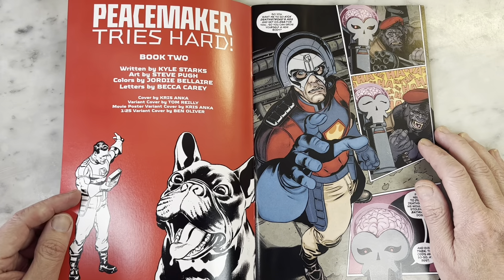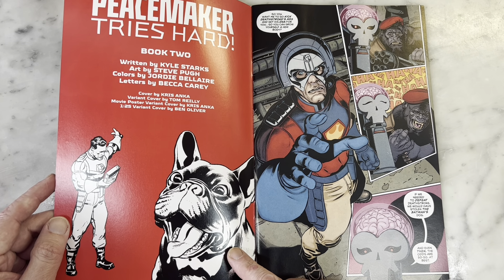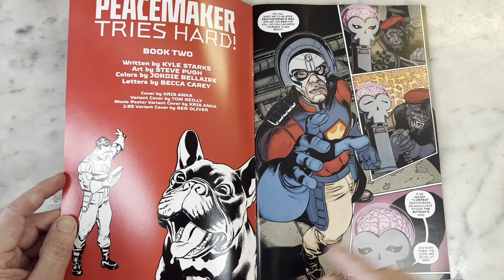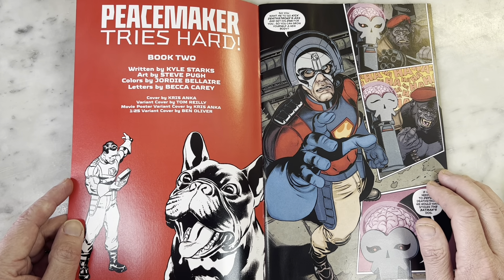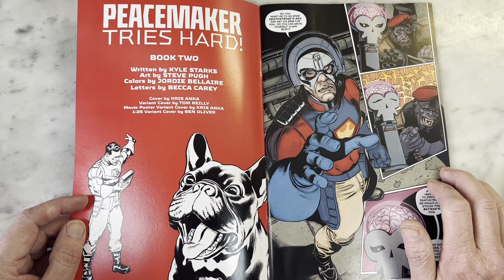So, Peacemaker Tries Hard Book 2. There's his dog, Bruce Wayne, whom I adore. He's so cute and hilarious. Animals in comic books follow the same rule as animals in television or movies — do not work with children, do not work with animals. They're either going to steal the show, be impossible to work with, or pee on your leg.